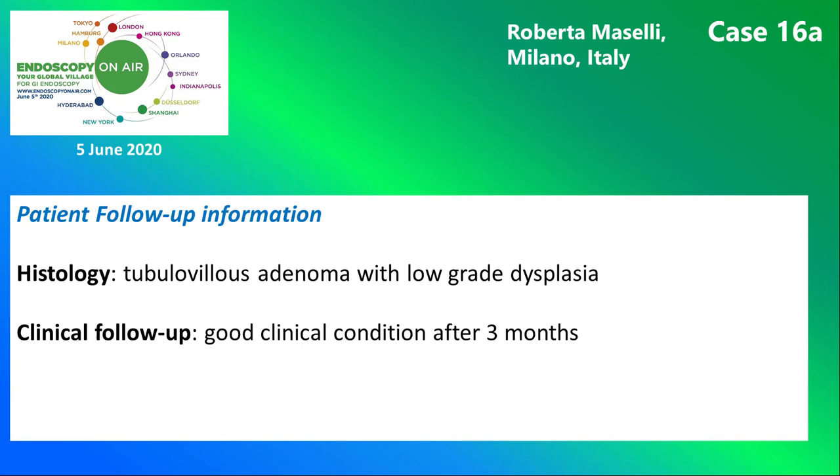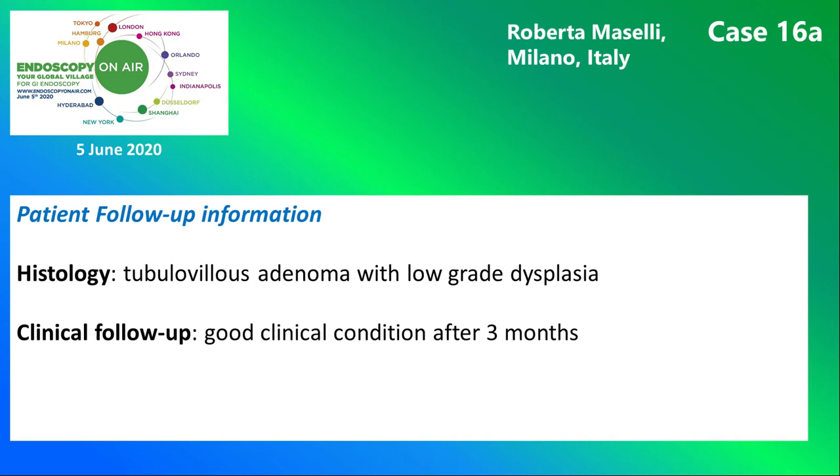Here you see the histology and the patient's clinical course. On the next slide, you see the instruments and devices used in this case. And finally, here is Roberta Maselli's recommended reading.